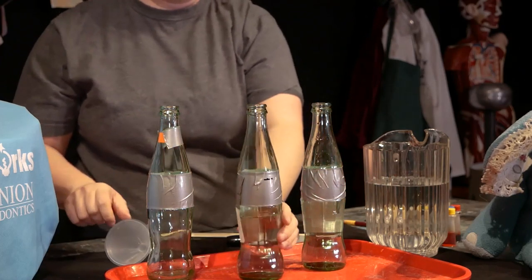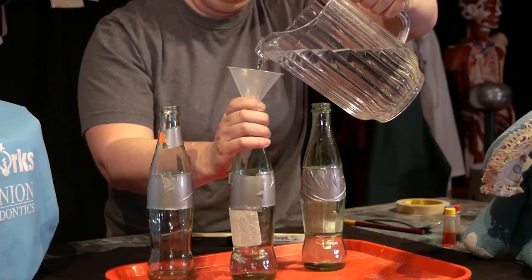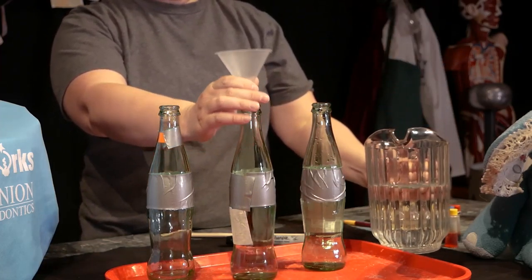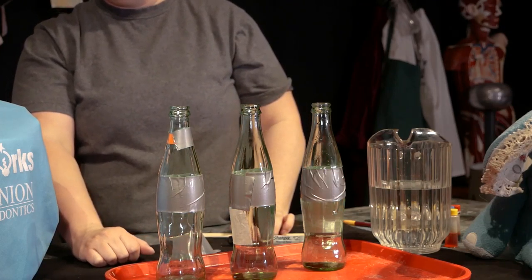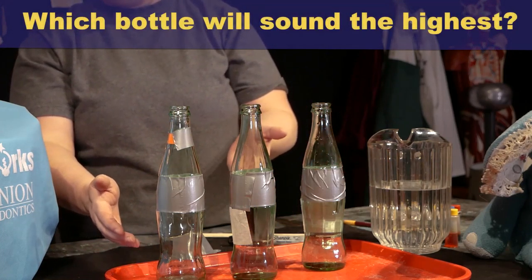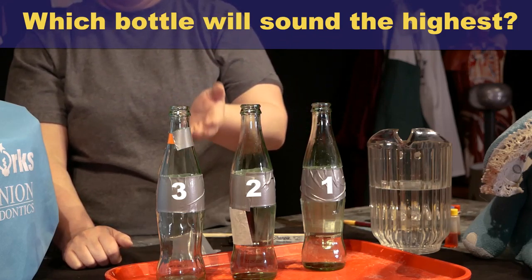I'll use the funnel to fill it up to the mark. Now let's see what happens if we don't put anything in the last bottle. Now comes the fun part — seeing what kind of sounds we can make. Which bottle do you predict will make the highest note: one, two, or three?